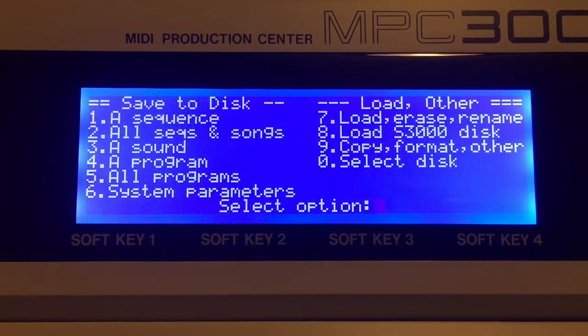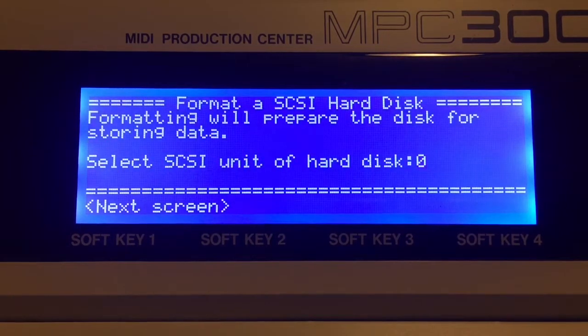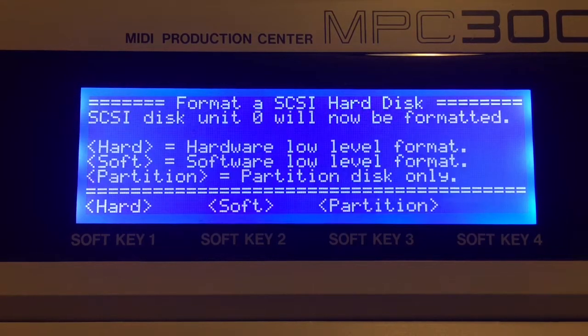Disk option 9 — copy, format, other — and we're going to go to option 4: format a SCSI hard disk. We'll select the hard disk we want to format. My upper compact flash card is SCSI ID 0, my lower one is 1, and my external zip drive is 5. Let's go ahead and format that upper card.